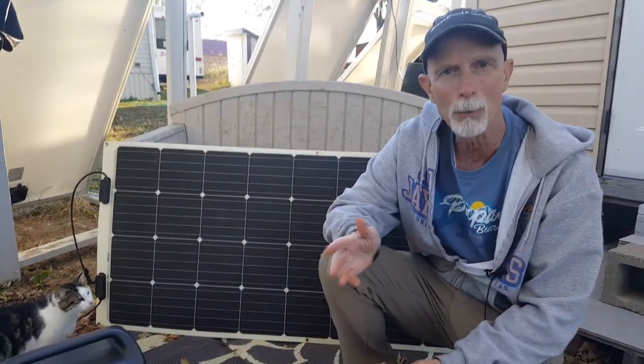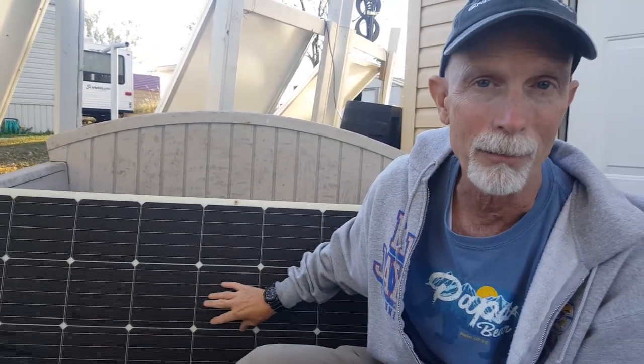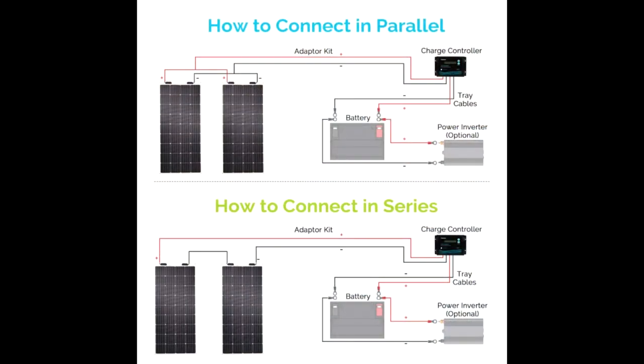A lot of people might ask — is there anything you didn't like about it, and is it something you would buy again? The truth is I would buy another one, and I might very well, because I can actually put panels in series or in parallel to essentially double the amount of wattage going into my solar generator. But in terms of what I don't like — like I said, it is just a little too flexible.